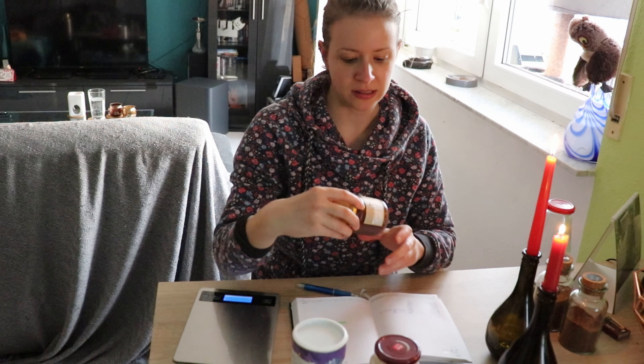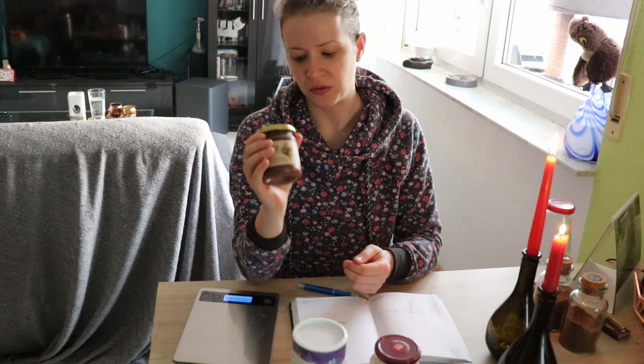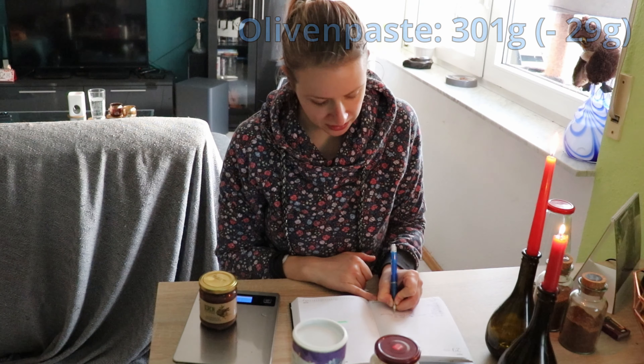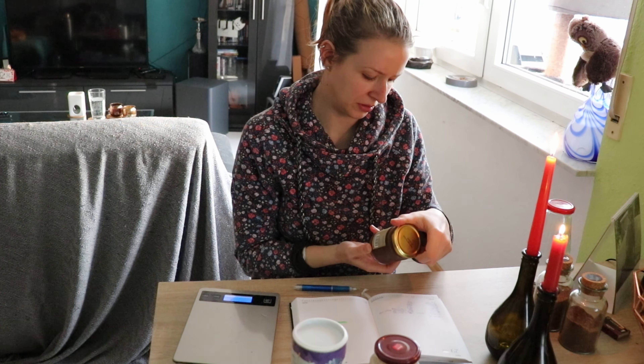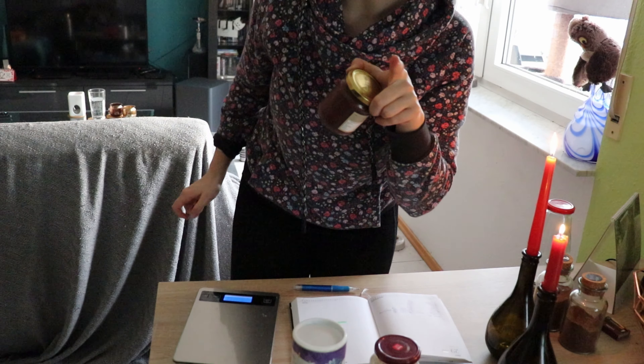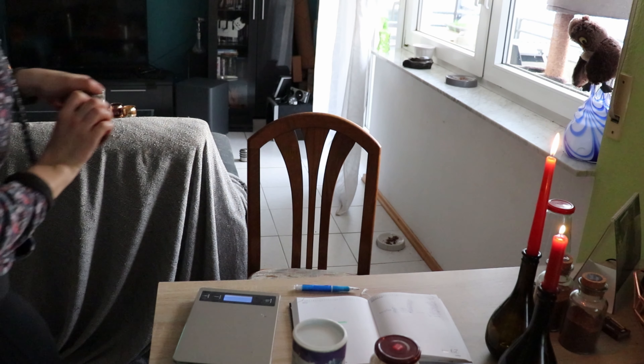Die Olivenpaste. Da bin ich mir sehr sicher, dass ich die nicht oder einmal benutzt habe – auf jeden Fall nicht oft. Da hatten wir letztes Mal 330 Gramm, jetzt sind es 301 Gramm – also minus 29 Gramm, dann habe ich die tatsächlich mal benutzt. Braves Sternchen. Ich glaube, ich habe sie irgendwie zum Kochen benutzt. Es fällt mir gerade ein, das könnte ich in mein jetziges Gericht auch noch mit reintun. Ha, Trick 17.